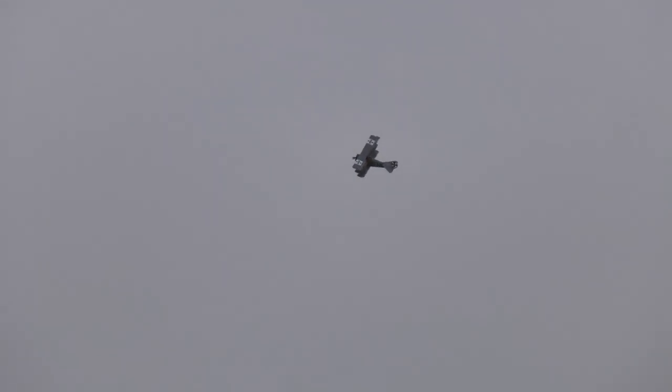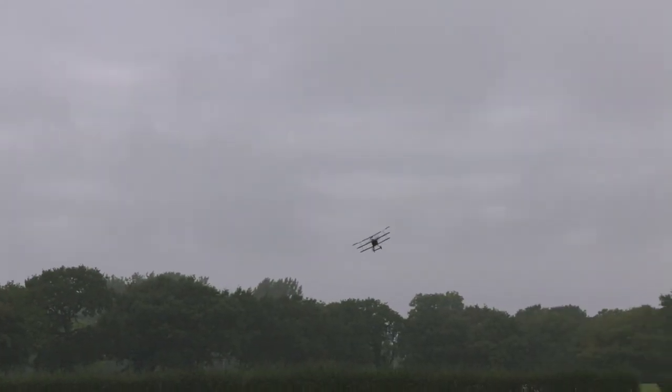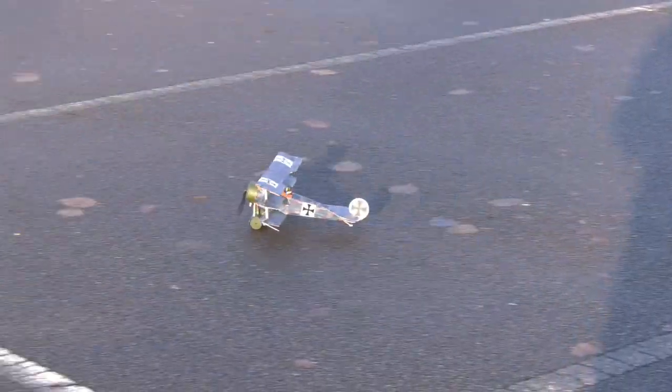That's pretty much fun. It flies for about three minutes on this 150 milliamp hour single cell battery. I also wanted to see if it would rise off the ground, so we went to our local car park.